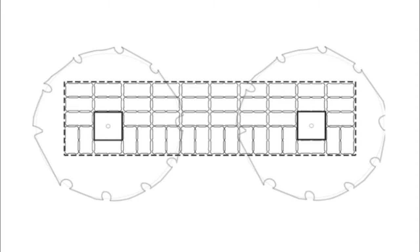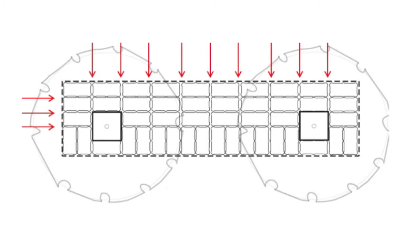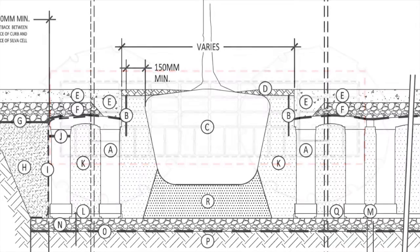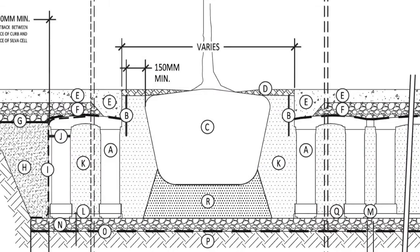When determining the length and width of the excavation, be sure to allow for spacing between the cells and the oversize needed for compaction around the outside. Make sure to have an accurate section detail for calculating the depth.